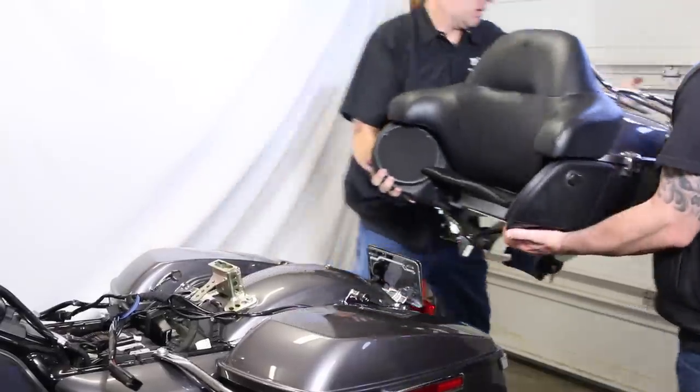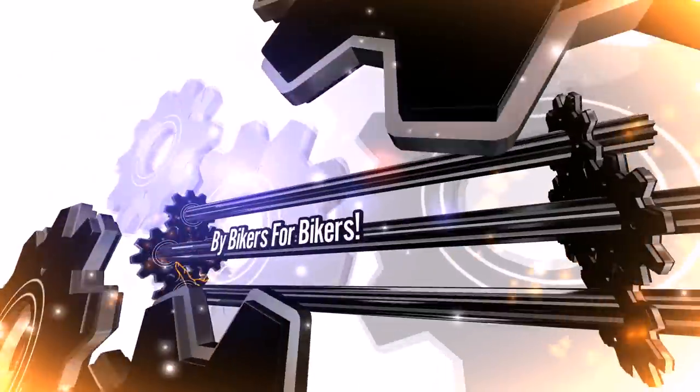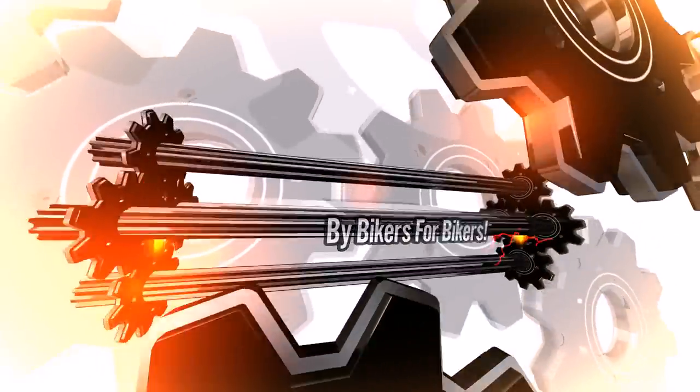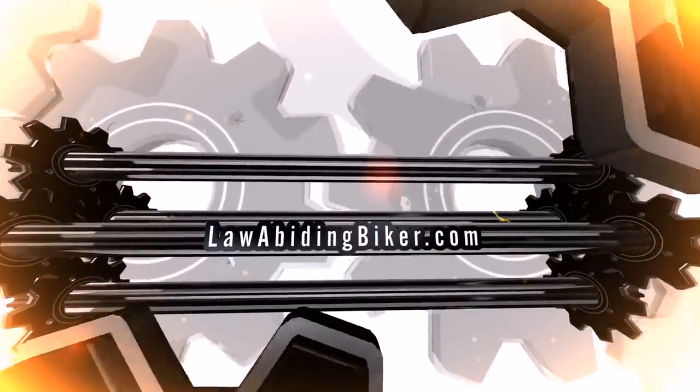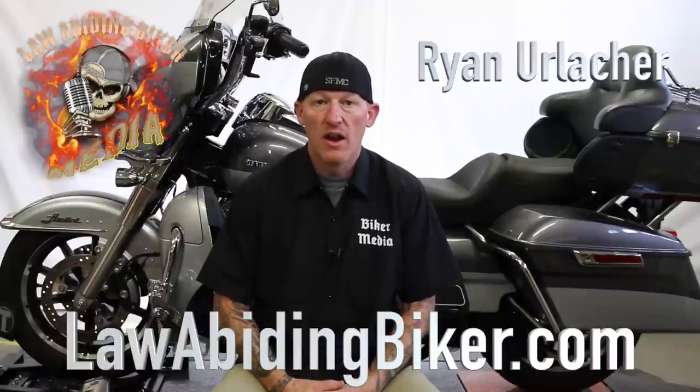In this video, we're going to teach you everything you need to know on how to install a Harley Davidson detachable trunk on your Harley Davidson motorcycle. Welcome back, Bikeaholics. Ryan Erlacher here with lawabidingbiker.com. Thanks for checking back in.